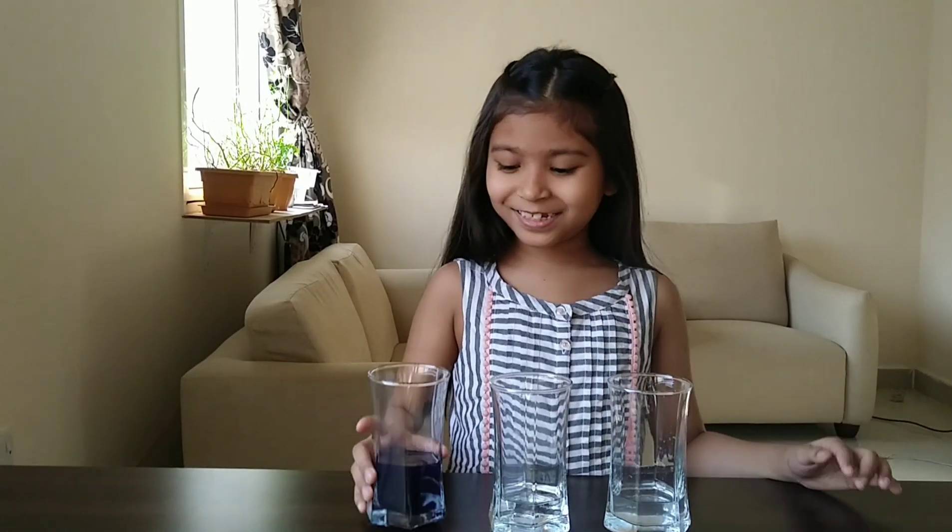Today I have this magic potion. When I pour this purple potion into these glasses, the color will change. Let's try it.